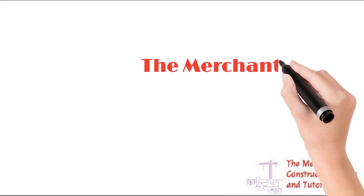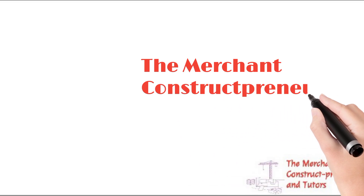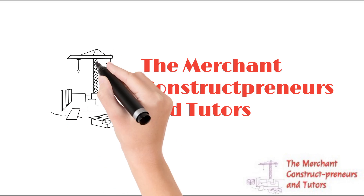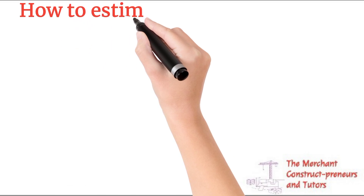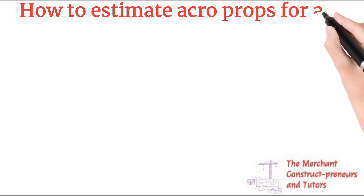Hello everyone, welcome to this channel — the Merchant Entrepreneurs and Tutors — your go-to channel for everything about construction calculations and engineering structures. It's a one-stop shop for everything you need. You can go to my gallery to see so many videos I've done in construction that help construction engineers and even designers.